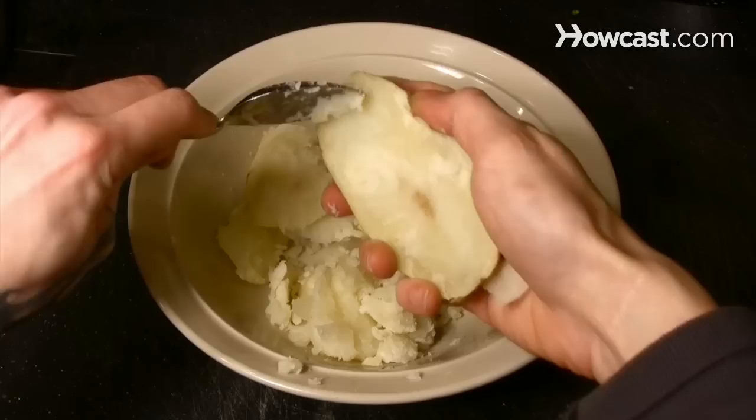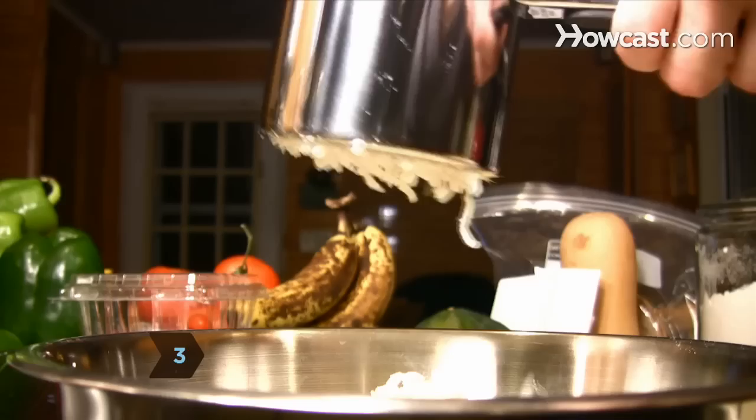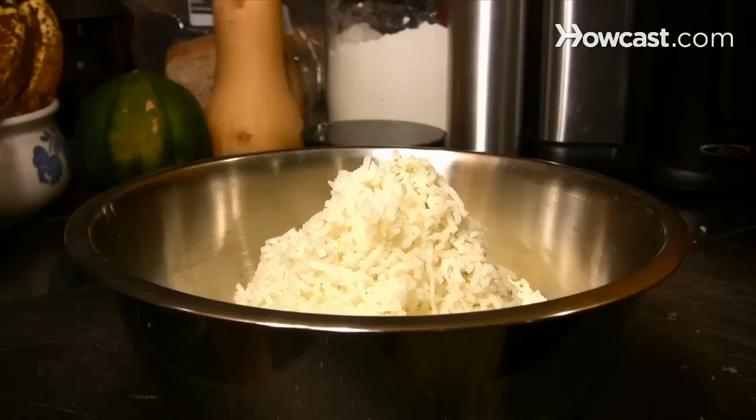Step 2. Let the potatoes cool until you can just handle them. Step 3. Scoop out the inside of the potatoes and discard the skins. Pass the potatoes through a ricer. If you don't have a ricer, mash the potatoes lightly with a fork.